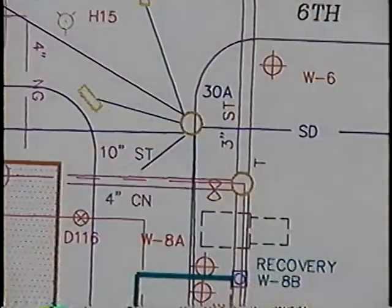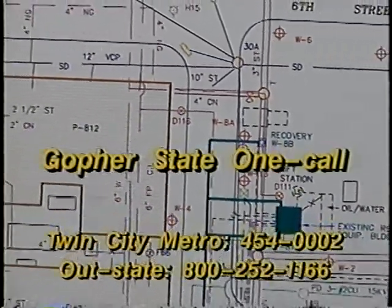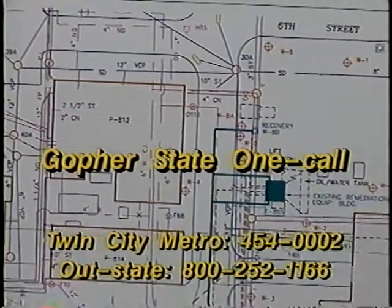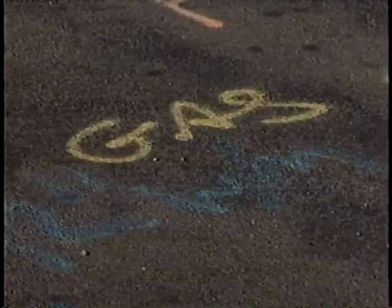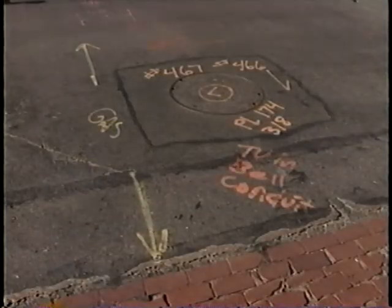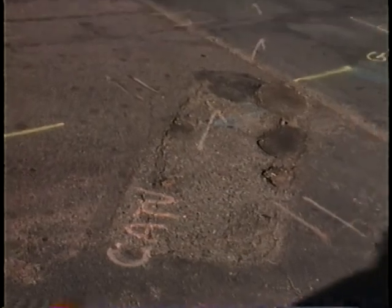But before you dig, remember that there's always more underneath the pavement than you know about. So be sure to call Gopher State OneCall for utility locations. In non-emergency situations, they have 48 hours to locate all utilities in the area where you need to dig. In emergency situations, they should be there within two hours.